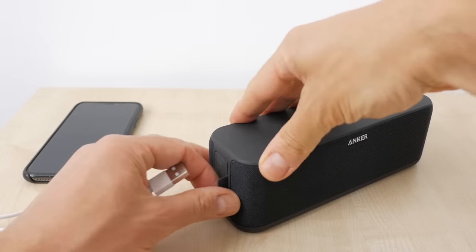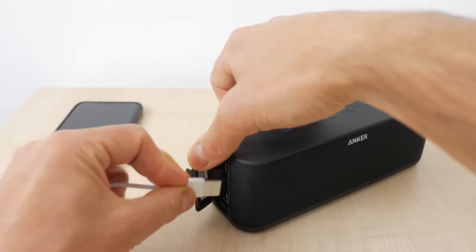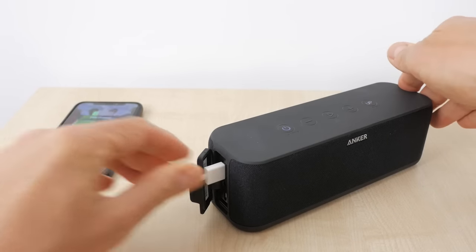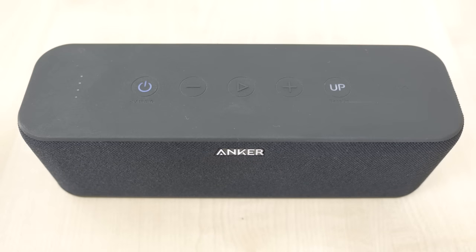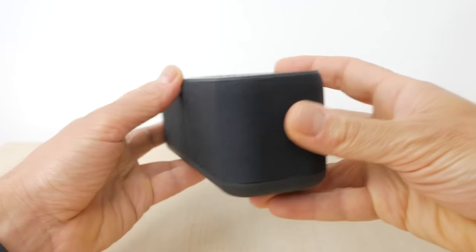The Anker Soundcore Boost is a capable speaker that I think most people would be very happy with. It sounds good, it's well built, it's loud, it has some water resistance, and it'll even charge your phone. At £50 or $60 it offers good value for money. The improved sound quality and USB charging make it worth the extra money over the Soundcore 2 if you don't need the extra battery life or the smaller, lighter form factor. I do slightly prefer the clarity of the Flip 4, especially for spoken audio like podcasts, but the Flip 4 costs more and a lot of people would prefer the extra bass of the Soundcore Boost. Ideally I'd like to be able to pair with at least two devices at the same time, and the speaker can't be submerged in water — both features the Flip 4 has. But I'd have no trouble recommending this speaker, especially if you can get it in one of Amazon's frequent sales.